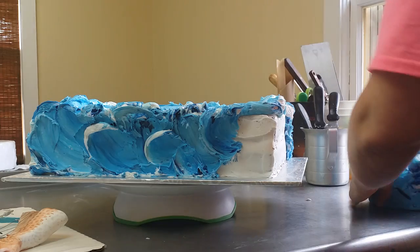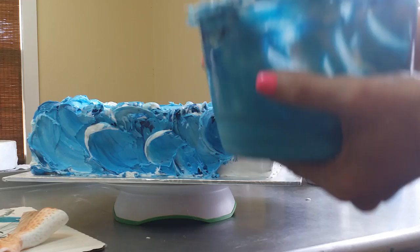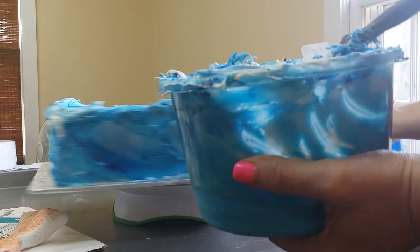Here's a quick tutorial, very quick, on how to make your water for your buttercream cakes look variegated, not a solid color — makes them look more interesting.